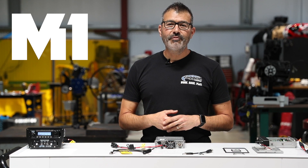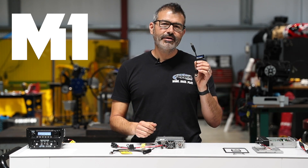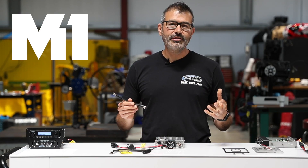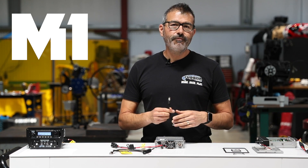In addition to the waterproof power cable, the M1 comes with two unique cables. One is the intercom or headset interface cable. This allows you to easily connect to any of our noise-canceling headsets, single-seat race car harnesses, or full intercom systems.